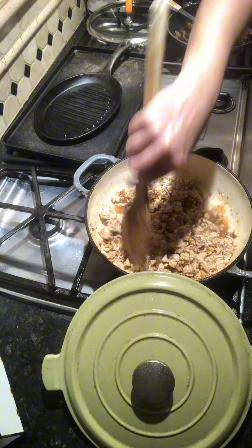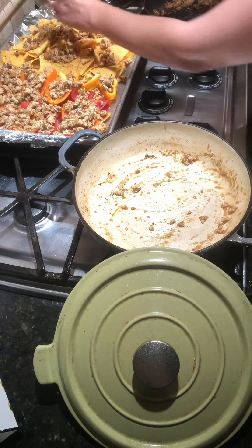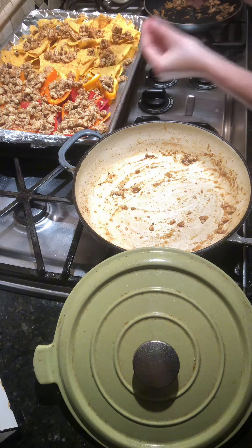Add some taco seasoning to your meat, some salt and pepper, and a little bit of water. Mix it all together, let it cook up, and then top your nachos with this ground turkey mixture.